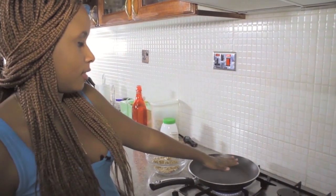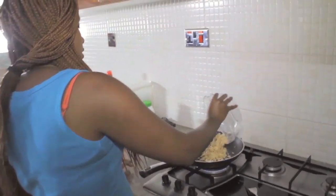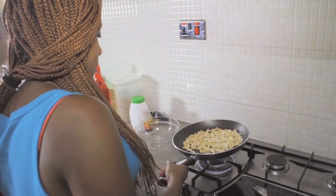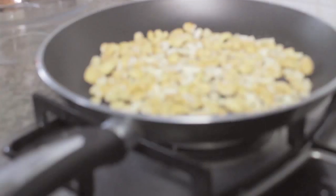We have our pan already heating up. What you're going to do is take the cashew nuts and then just spread them on the pan. No oil or nothing? Just like that — no, nothing. Just leave them in the pan and keep tossing them. For like five to ten minutes depending on how hot your pan can get.